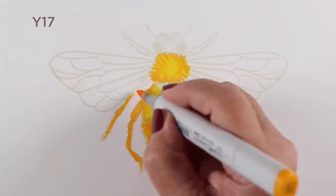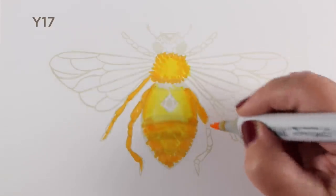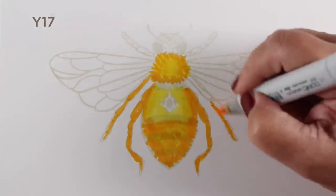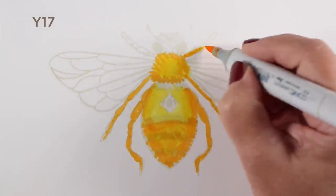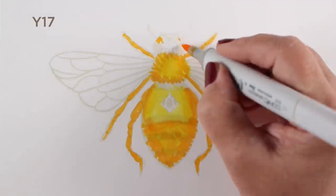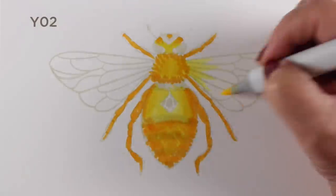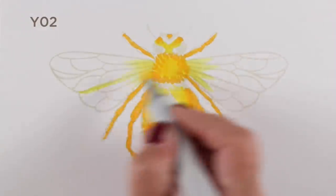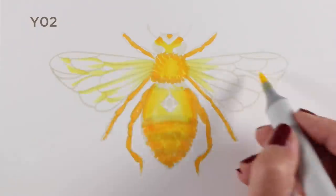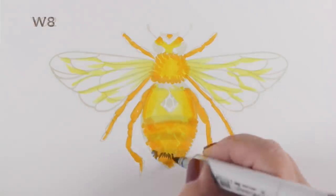I looked up some bees online to figure out what a bee actually looks like. One of the things I noticed was that they have sort of a glow around their legs — they're black legs, but there's an orangey or golden colored hairs on them. I wanted to give it that look, so I wanted to have some of this yellow across all of it, including on the legs.